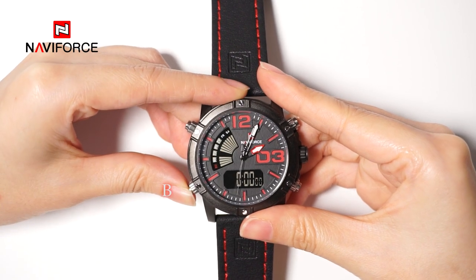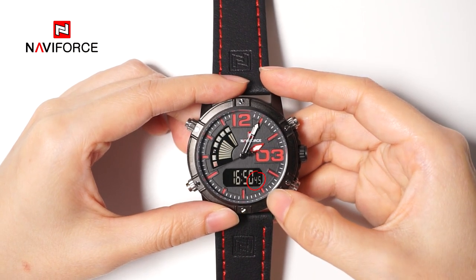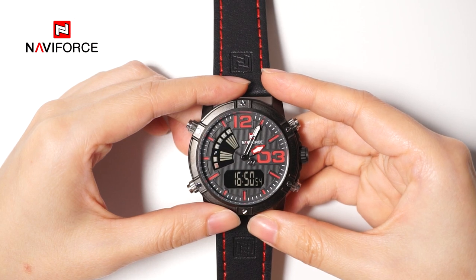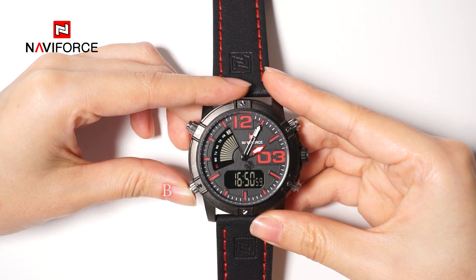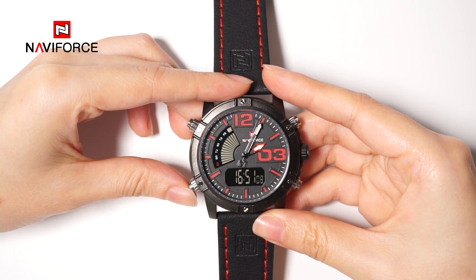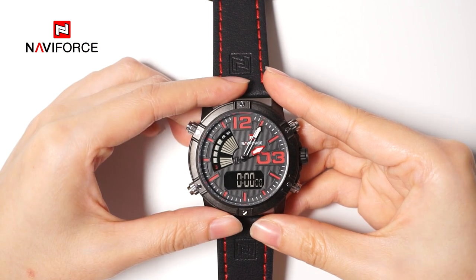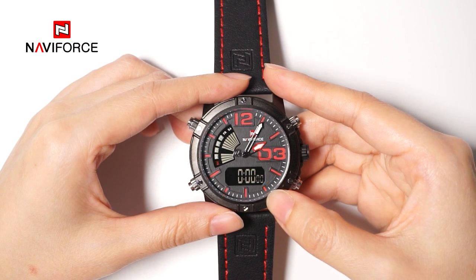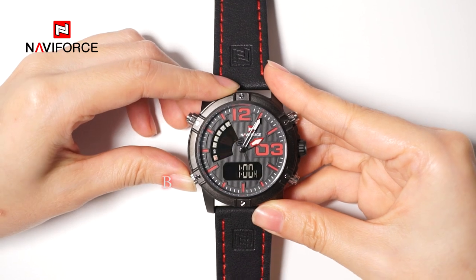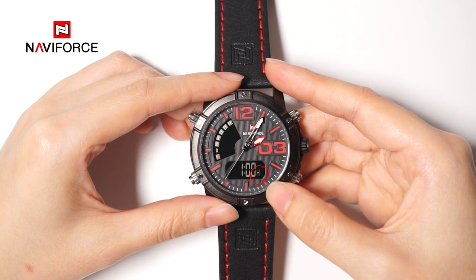Locate button B and press it to change your watch into the mode you want. When the flashing number or the flashing second appears in the lower right corner, the watch is in time setting mode. Press button B to switch into time display mode, in which the changing number or second will not blink. Press button B one more time to come to chronograph mode, in which the second will not blink or change if you don't press any button to stop timing. Press button B again to select the alarm mode, with the signals of H, A, or P in the lower right corner, but not a second.